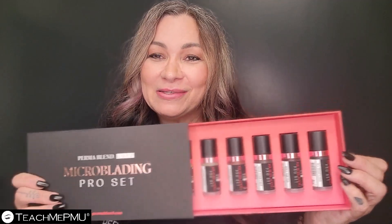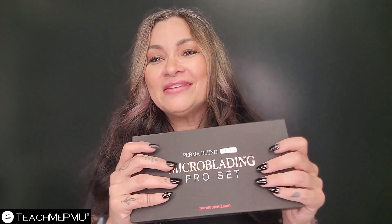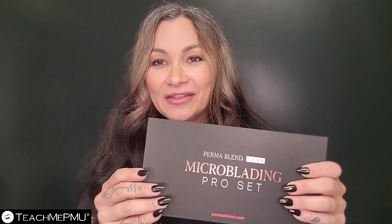These look so pretty. And as always, I love the box, I love the design.